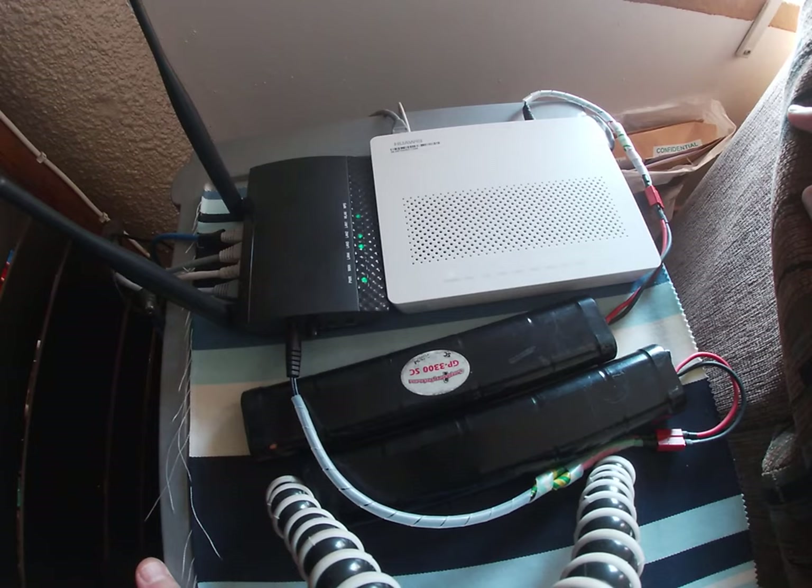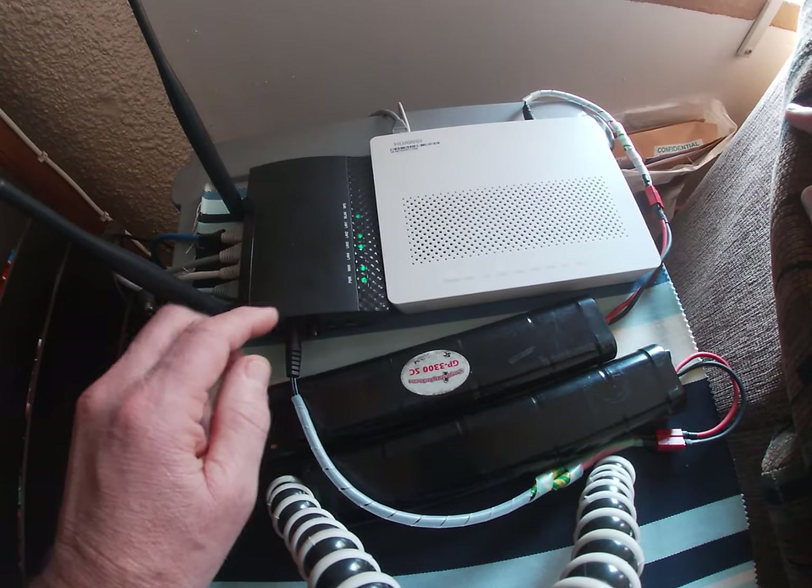I ran this the other day for about four hours — that's how long our scheduled power failure lasts — and it lasted the full four hours. We had another power failure and I used the same batteries without charging them, and it lasted another four hours. So these batteries will last at least eight hours, which is basically a whole day, and by that time the power is usually back on.